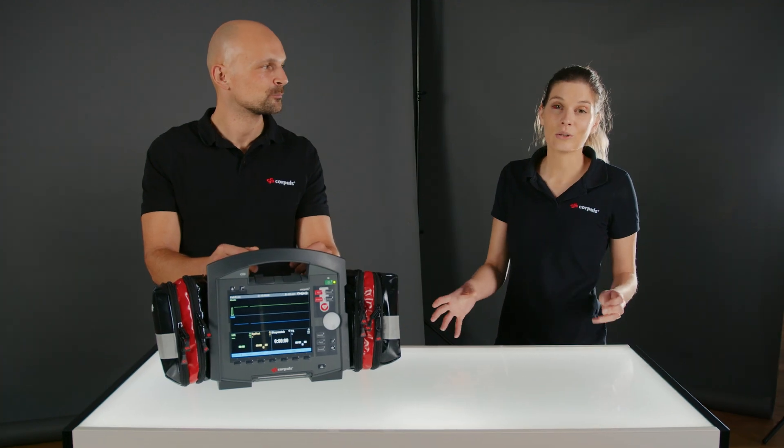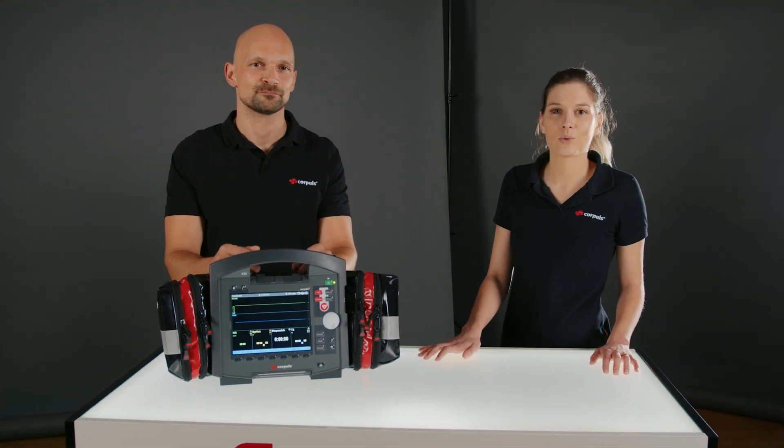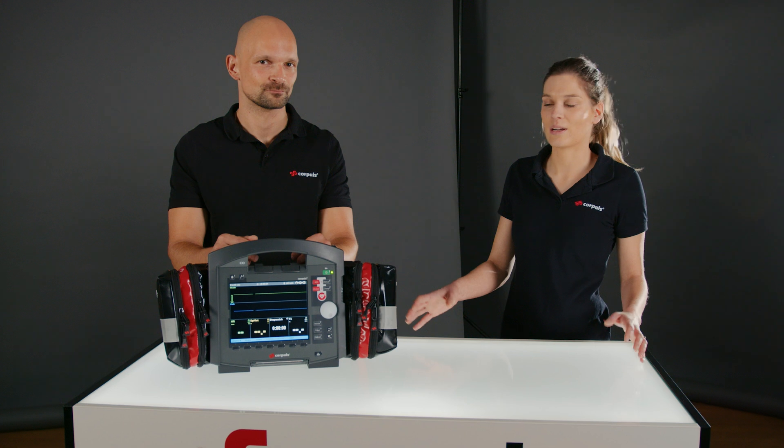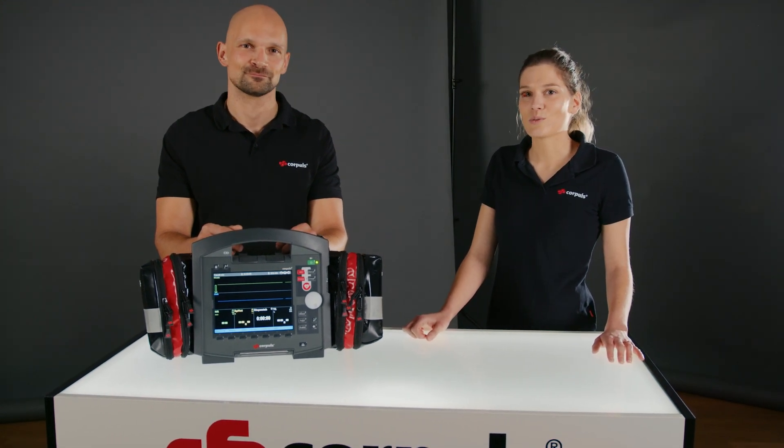We hope we were able to give you some useful tips again this time. Let us know in the comments when you use your device in modular mode or in compact mode. Otherwise, check out our other videos. Thanks and see you next time.